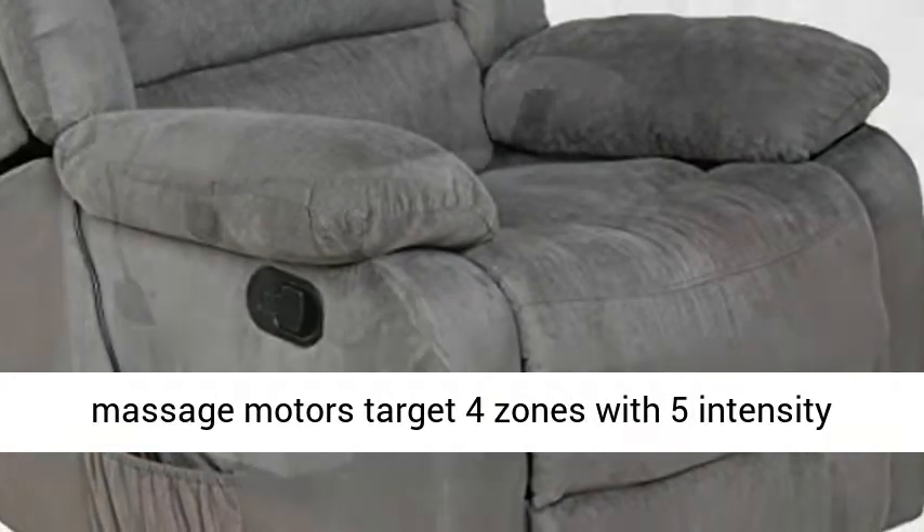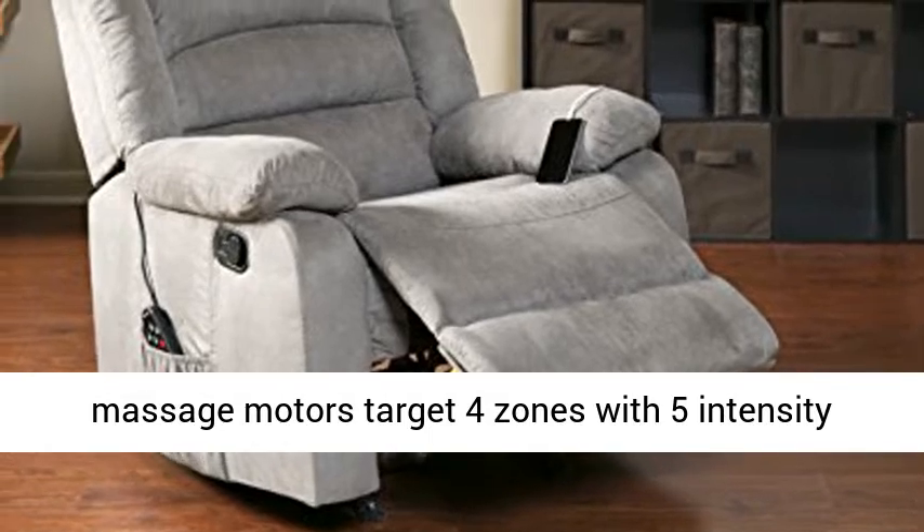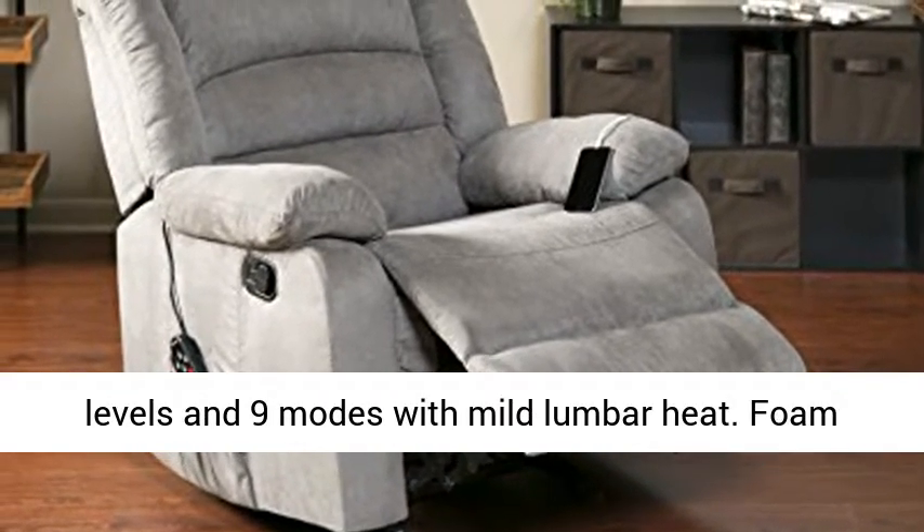Eight powerful massage motors target four zones with five intensity levels and nine modes with mild lumbar heat.